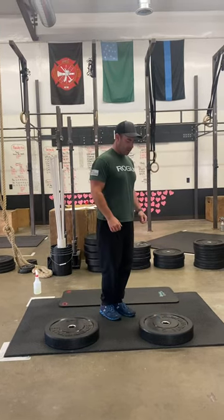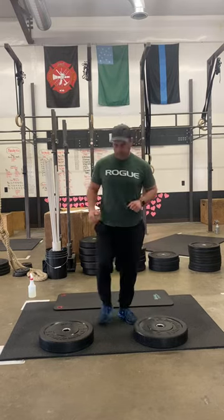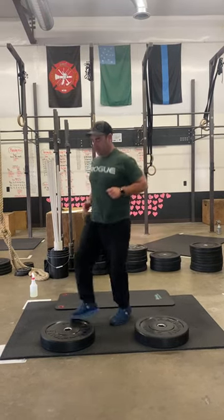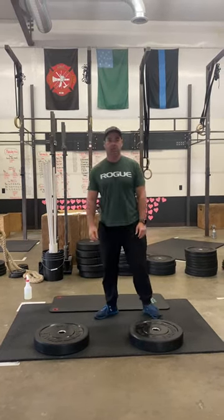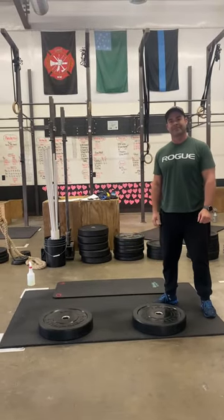After that, you're going to do 20 toe taps on that plate — ten on one plate, ten on the other plate. Any time you have remaining, you're going to rest. It'll be pretty exhausting, and it's a great little start to our Thursday.